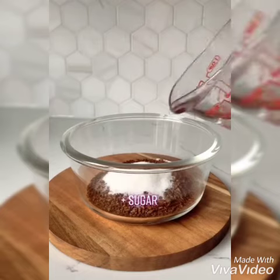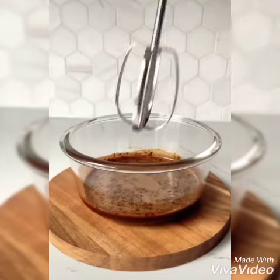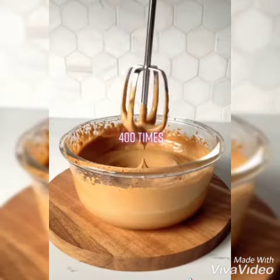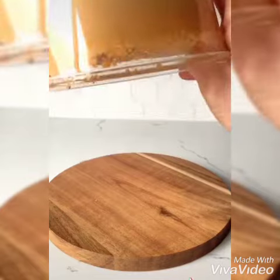Take some instant coffee powder, add some sugar, add some water, and mix it well using a spoon or whisk. Blend it very well until it becomes a thick paste. The mixture should not be watery — it should be very thick.